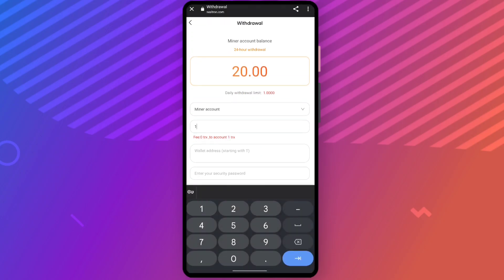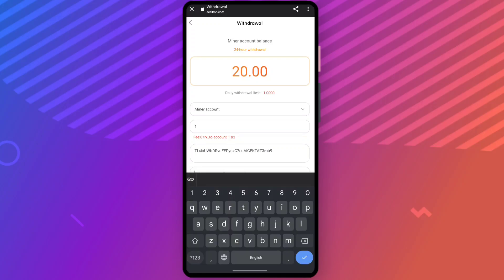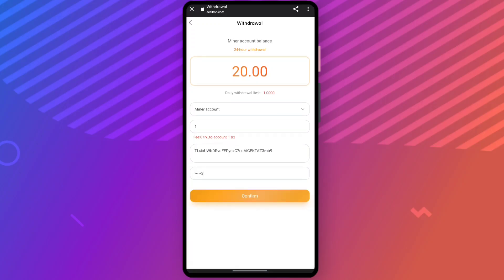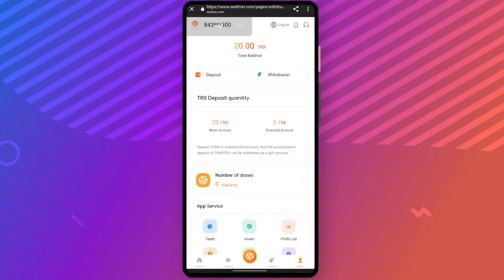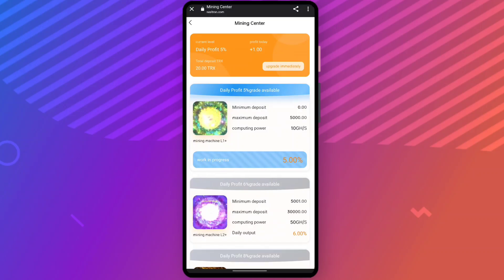Now I'll tell you about the withdrawal method. It's really easy — enter the amount, paste your wallet address, enter your security password, and confirm it. As you can see, it shows okay, so the withdrawal has been done. Once I receive it in my wallet, I will show you a screenshot.